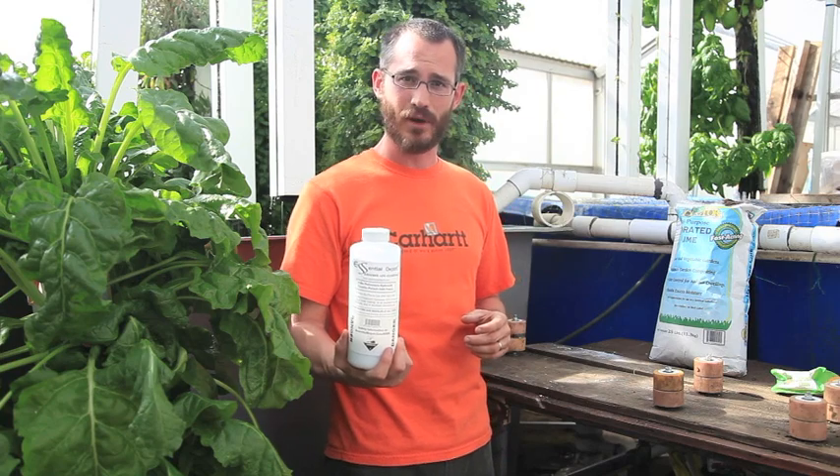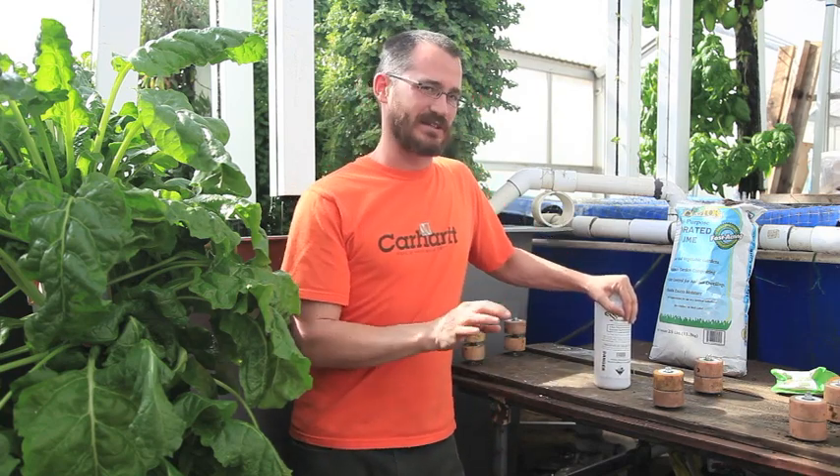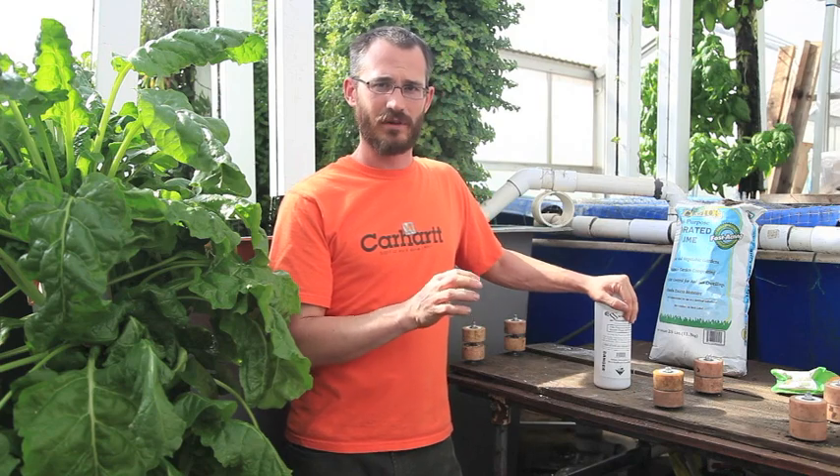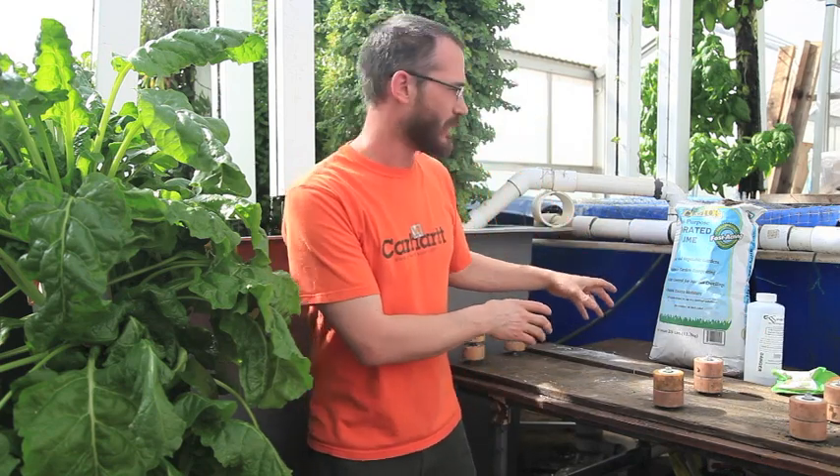Potassium hydroxide is also a potassium supplement for your system. Potassium isn't always sufficient in your system solution until you start adding the other pH-raising element.